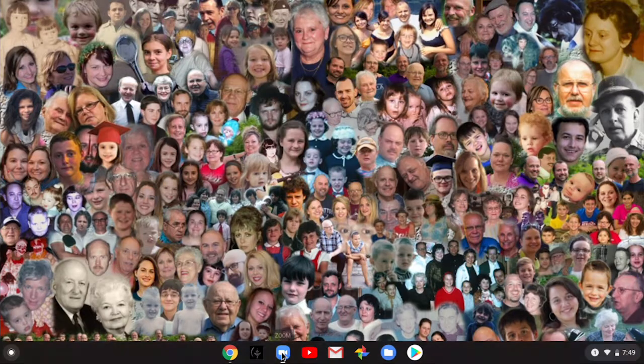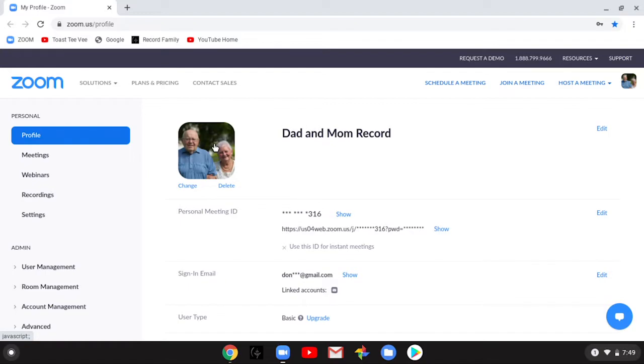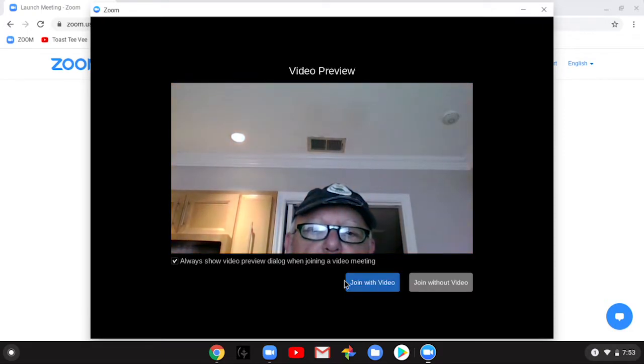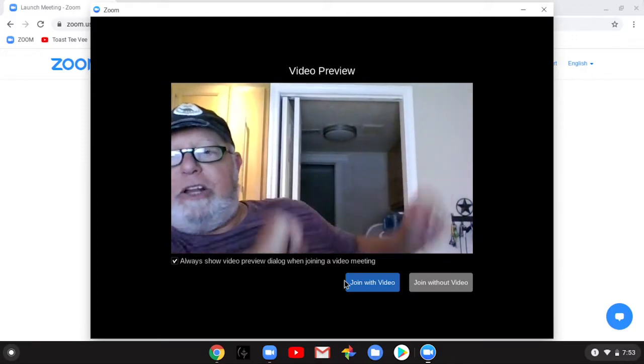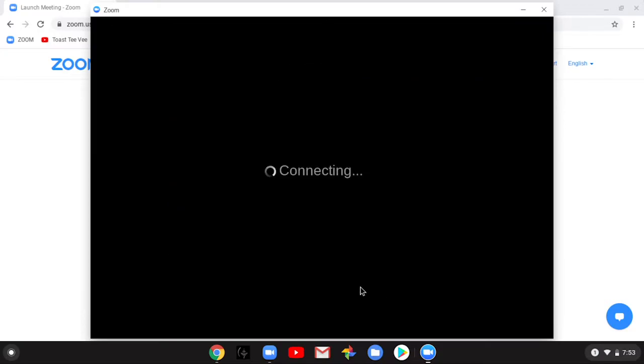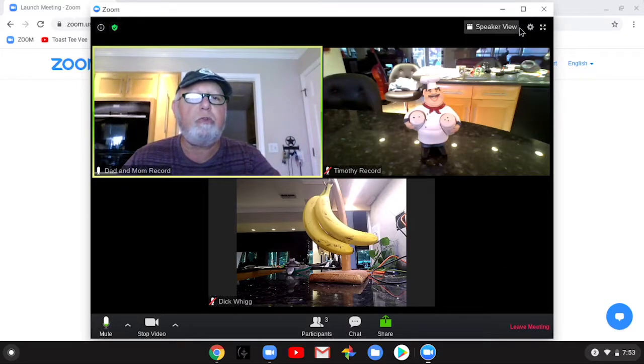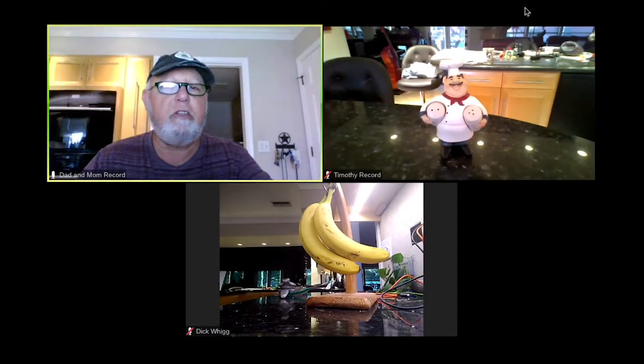That's pretty much it for operation of the computer. I did want to go through the Zoom app quickly. Click on Zoom — there are some lovely faces — and you want to join a meeting. Type in your meeting code: 824-583-02252, the number we all know and love, and click Join. This screen gives you the opportunity to see how other people will see you, so tilt the screen forward. Click Join with Video, computer audio is there, and look — Dick Wig is there and son Tim is there. Click this little square to go to full screen mode.